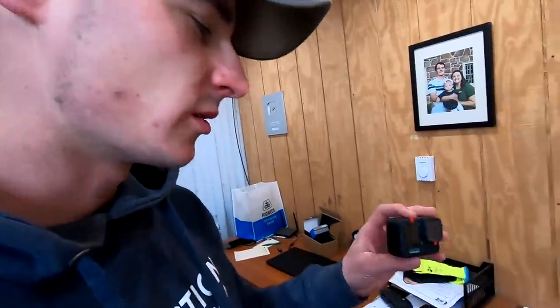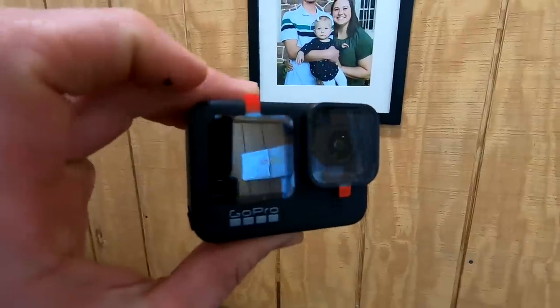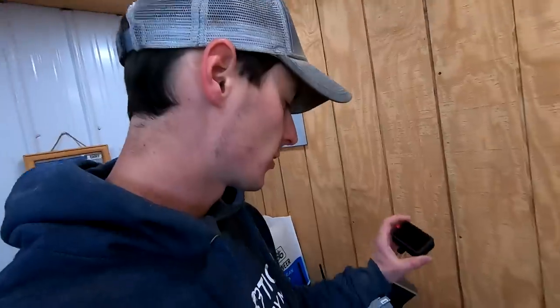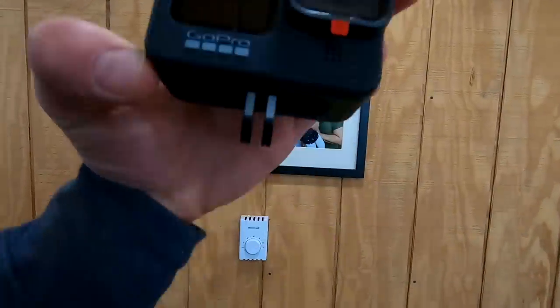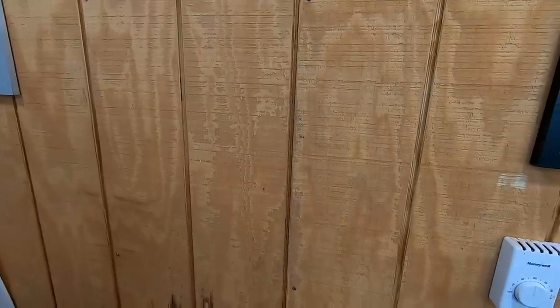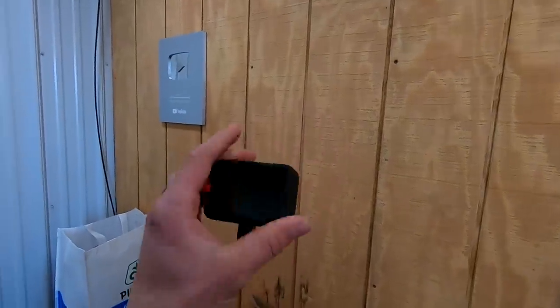People ask sometimes what camera I film with. I've been filming with the GoPro Hero 7 and really liked it — didn't switch because it was working so well. But I just got a GoPro Hero 9 this week. It's got a front screen so I can see myself talking to it, it should smooth out the footage better, and it's actually a little smaller than my Hero 7 with the case on it. It's going to be sweet. Thanks a lot for watching — see you in the next one!